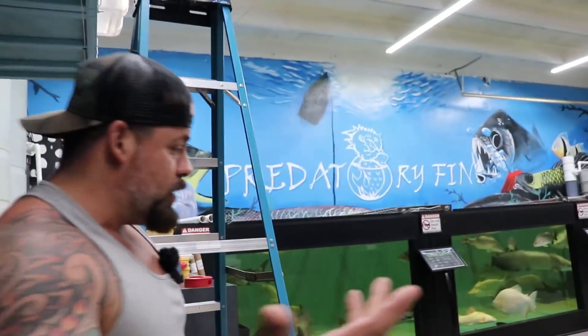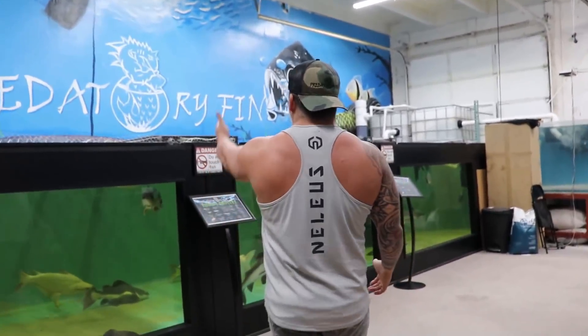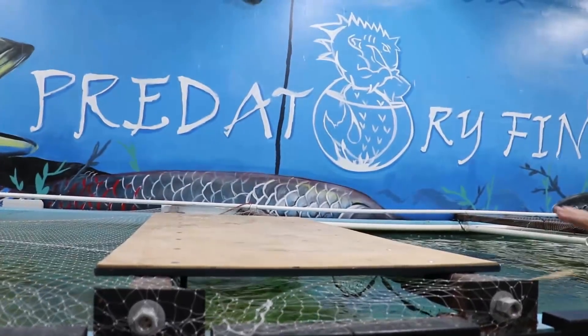Which is the right way, Rod? You asked me and I'll tell you. The right way is going to be from up here, because this water is so crystal clear that I made myself a little platform.